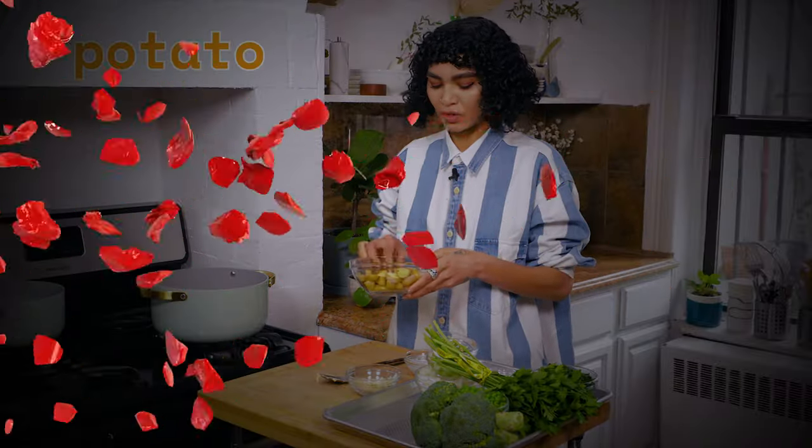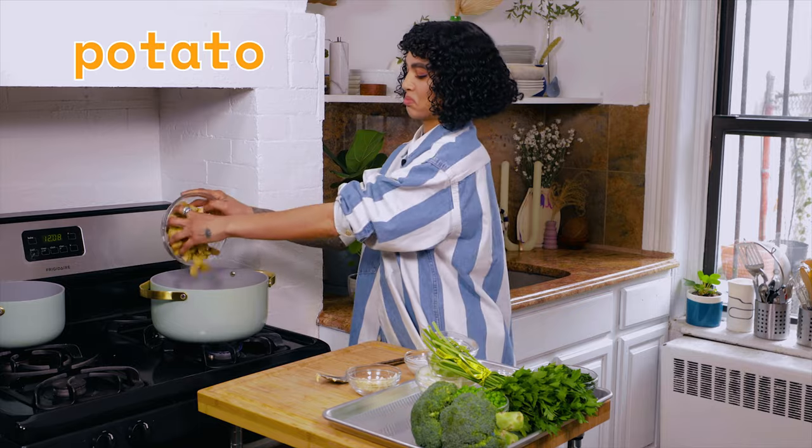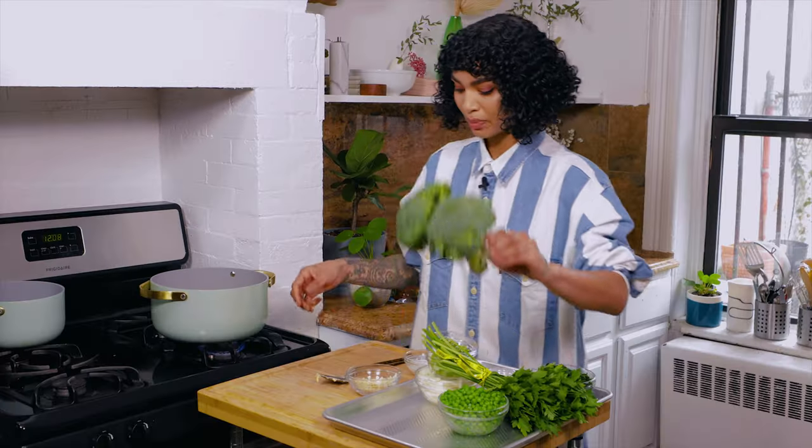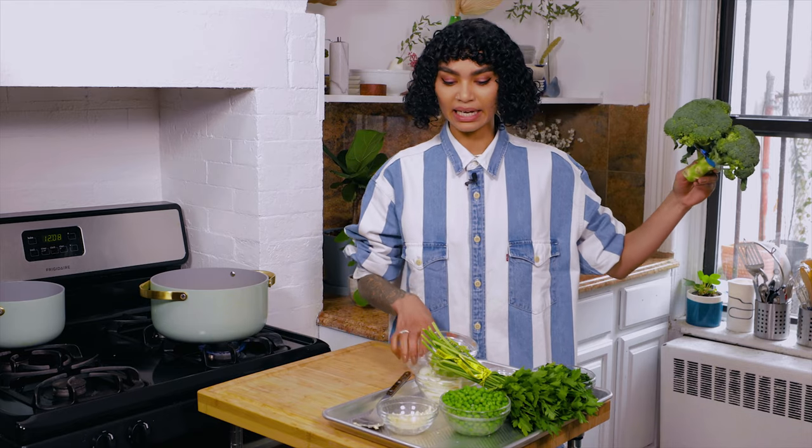Cauliflower. We're also using some potatoes. If you're not a potato fan, we're not friends — I don't know why you're even here on this channel. But if you happen to be someone who doesn't eat potatoes, you don't have to use them. Just don't try to actually become close to me, because I can't become close with someone who doesn't eat potatoes, okay? Broccoli.